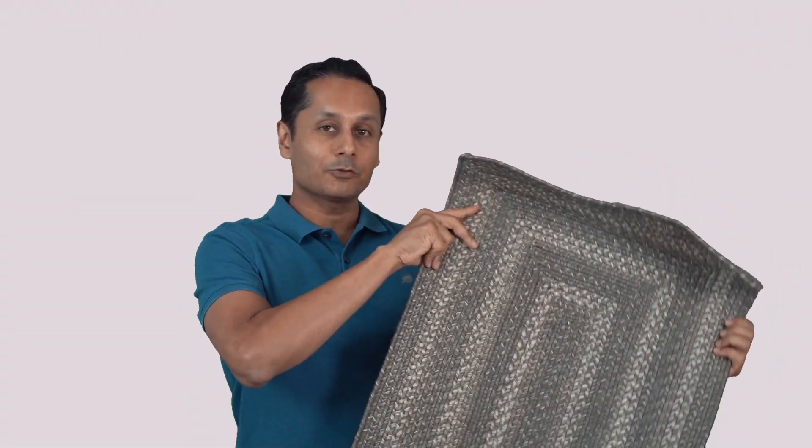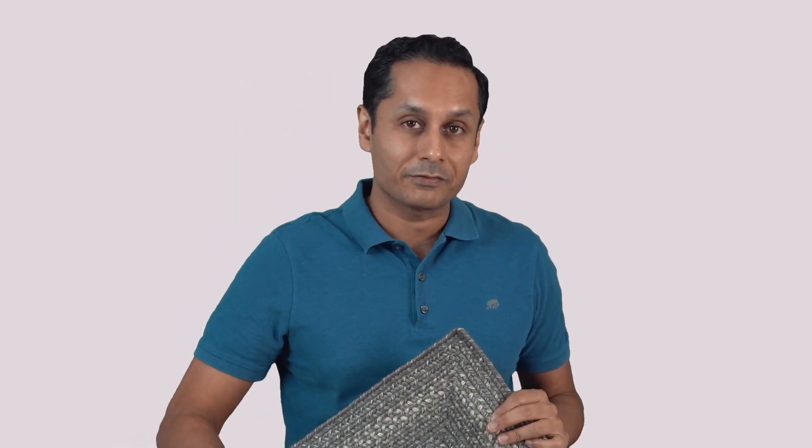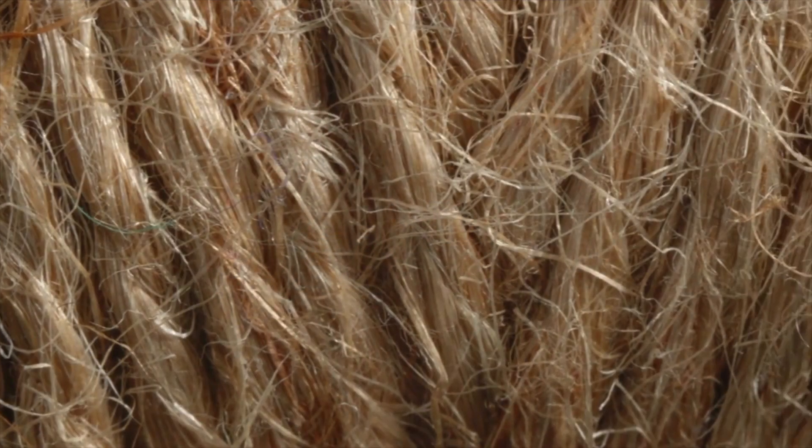The rug is well-stitched. It's not going to have gaps. Everything is made in-house in a factory which my dad started 45 years ago. So all these rugs are coming from our family to your family. As a family business, one of the things we do is we use a higher quality jute yarn.